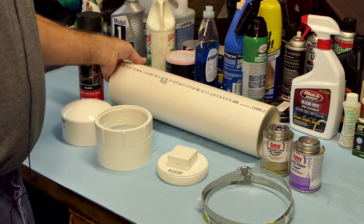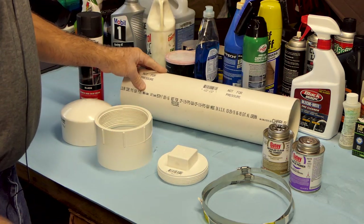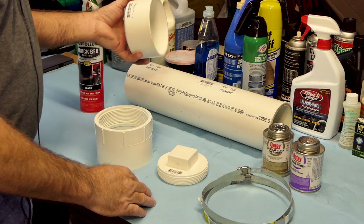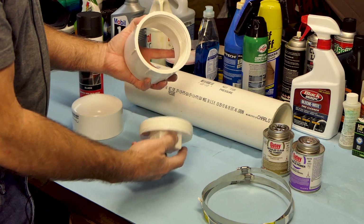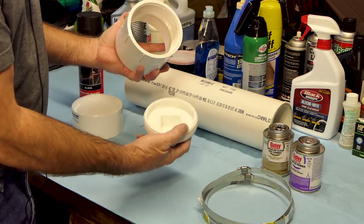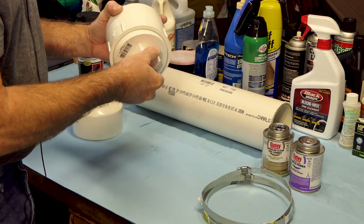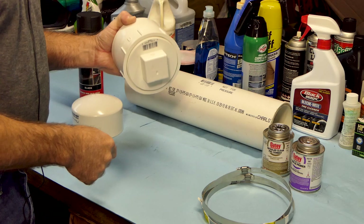What I've got here is a piece of four-inch PVC I picked up at the hardware store. I've cut it to the length I want, and I've got an end cap for one end. On the other end I've got an adapter that takes a plug, where I can open it up and access the contents inside.